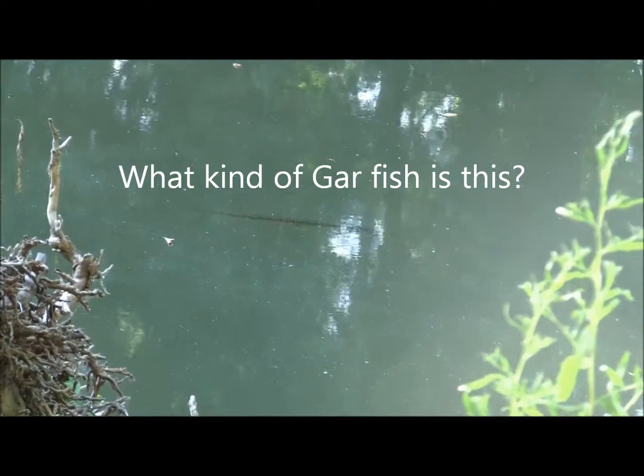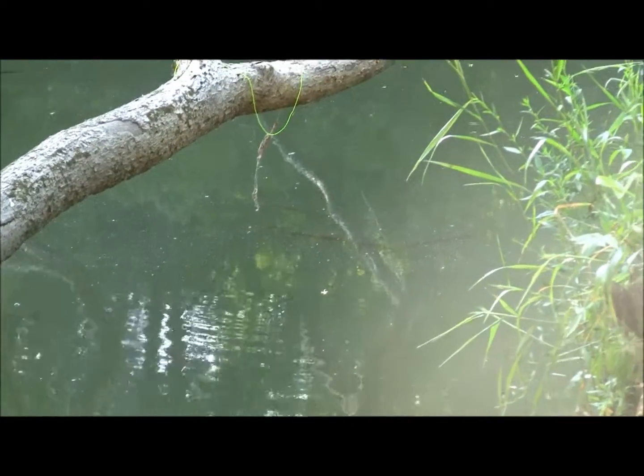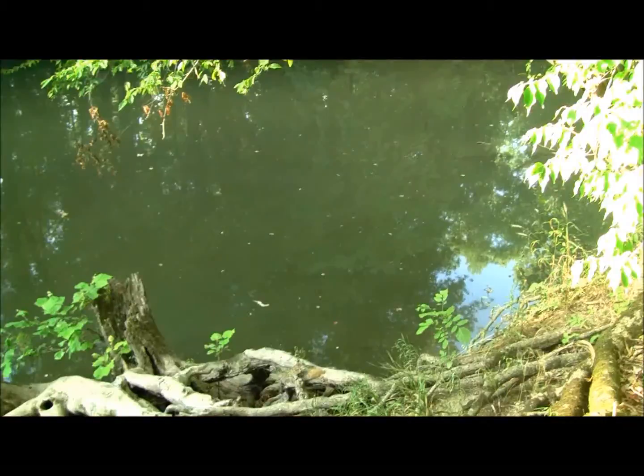Indiana gar right here, not sure, probably need one of those. There's another one right over here, right there. There's three of them right there, I can see them on this video camera. I can go get my lures real fast. Yeah, these gars right here, there's another one. There's about six of them out here.